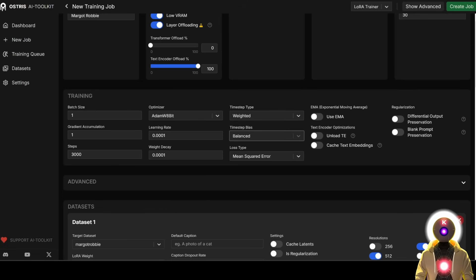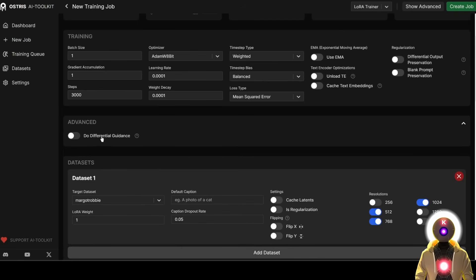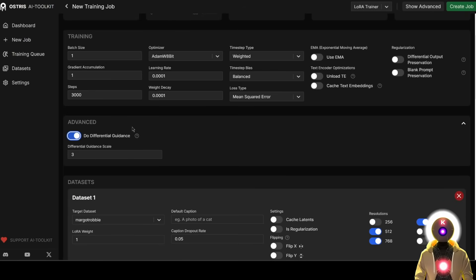Here you're going to leave everything by default. We're not going to cache text embeddings because we're using a trigger word. But if you don't want to use a trigger word and want to use even less VRAM, you could delete that and enable this option. However, I also saw that this training doesn't work as well, so I definitely prefer using the normal trigger word. There's also this advanced option called differential guidance, which in theory should make the model learn faster and better, so it's always good to enable. In practice I haven't really seen that much difference, but there is basically no harm in using this option.